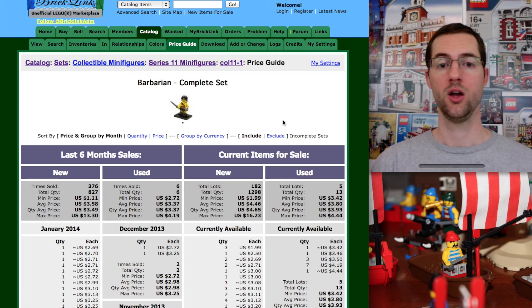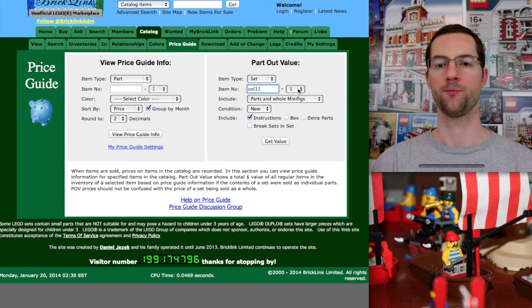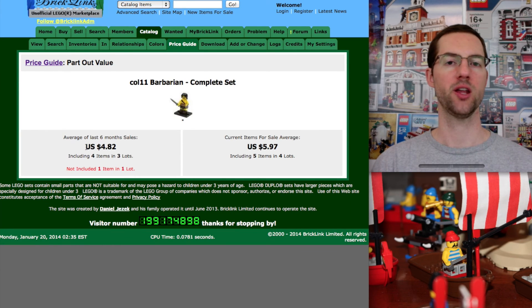Let's go ahead and part him out. COL11-1. Catalog, price guide, COL11 — we don't hit the dash one; it's already in there. This means he's number one in that series — all the other characters have a different number; this is where you would change that number. Again, this is where we can keep him whole as a minifig or break him apart. We're going to keep him whole and get the value. If we part him out, he's $4.82. This is why people part things out — you can see right then and there. If you sell him as a whole, he's about $3.50; if you part him out and sell him piece by piece, he's worth $4.82.